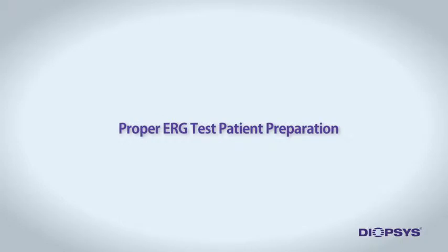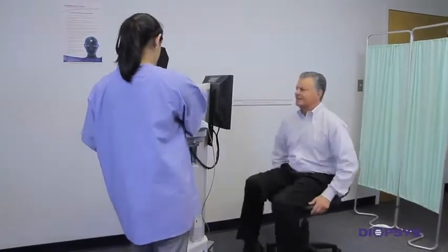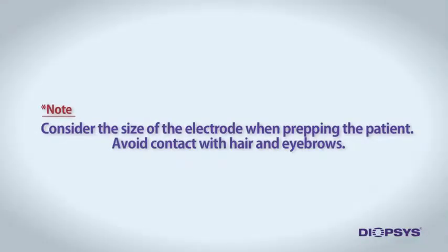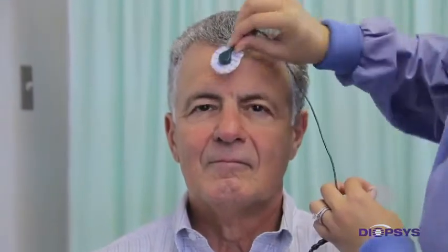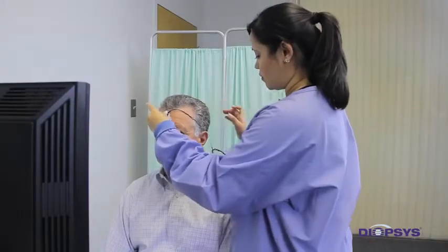Properly prepping the patient for the ERG test is one of three important steps in the testing procedure, since proper electrode application is crucial in achieving quality test results. Once the patient is comfortably seated, using a clean gauze pad, apply a pearl-sized amount of NuPrep gel onto the skin on the center of the patient's forehead with moderate pressure. Be sure to consider the size of the electrode when prepping the patient — the electrode should not come into contact with the hair on the forehead. Gently remove all remaining gel thoroughly with a dry part of the gauze. Place a pearl-sized amount of 1020 conductive paste onto the cleansed area and the center of the forehead. Snap the green lead wire to a disposable EEG electrode, then place the center of the electrode directly over the conductive paste on the forehead. Adjust the lead wire so it rests behind the patient's ear.